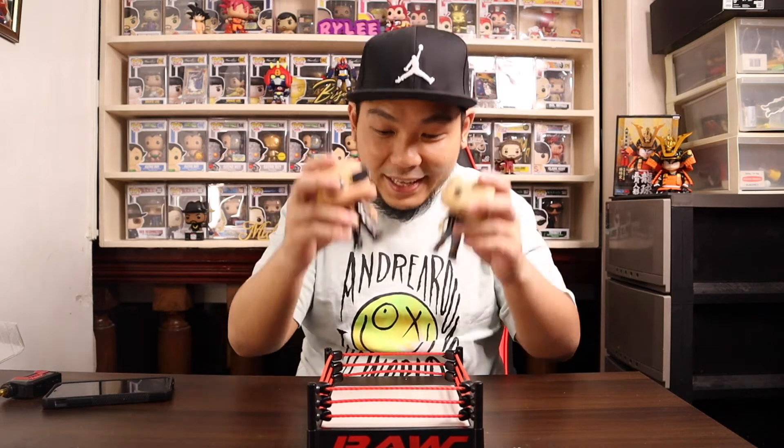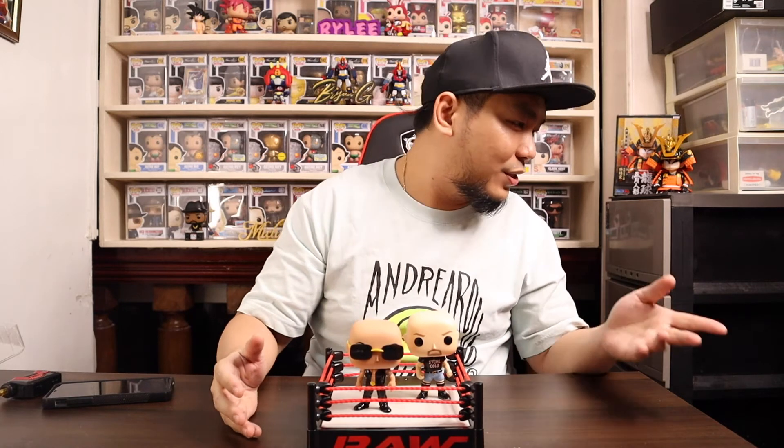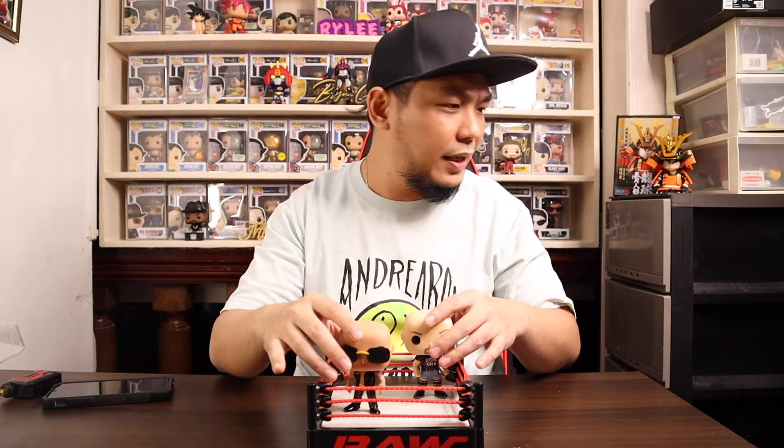I'm just so happy with this — it's an amazing idea from Funko. It makes you want to collect your favorite wrestlers to play around with them inside this mini ring. It doesn't say Pop Ride; it just says Pop WWE with Stone Cold Steve Austin and The Rock and the WWE Monday Night Raw ring.